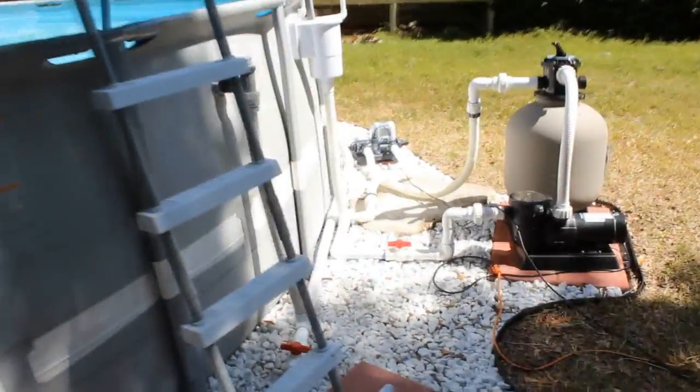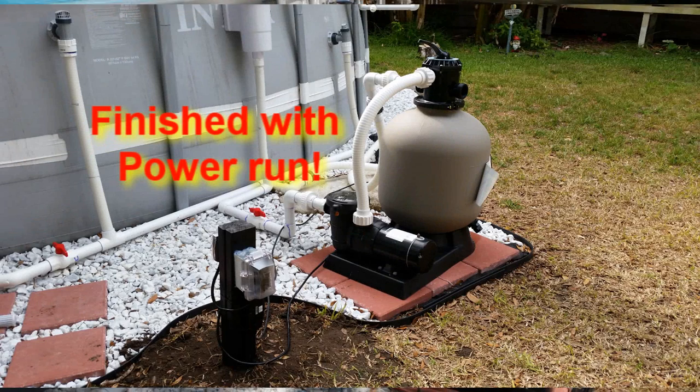So that's basically it. There's my complete setup. Leave your comments below — any questions, I'll try to answer them for you. Thanks for watching.